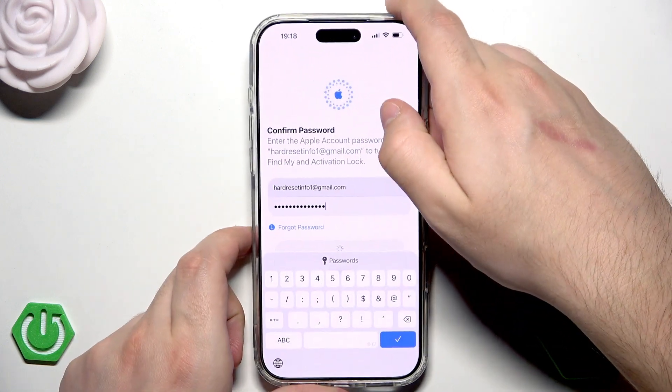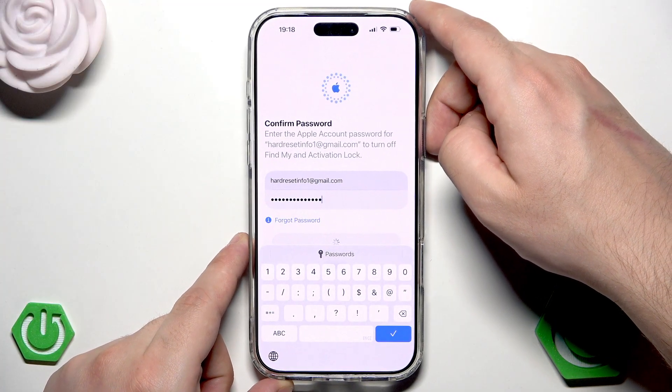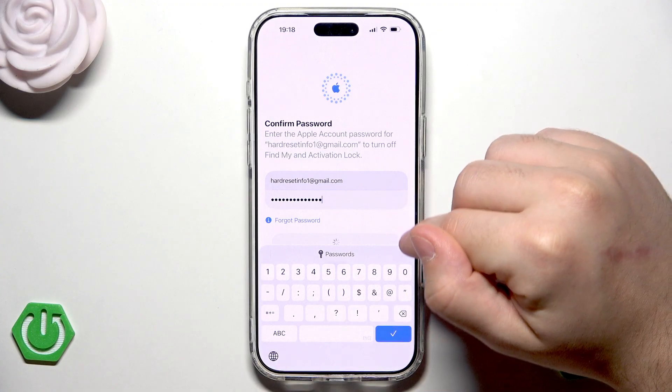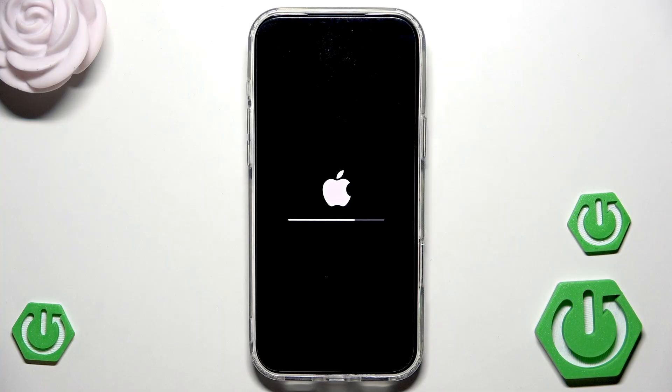Then click on turn off. Now we need to wait a little. We can see the Apple logo and the bar filling — simply be patient and wait until it's done.